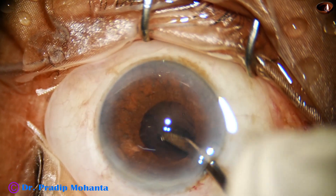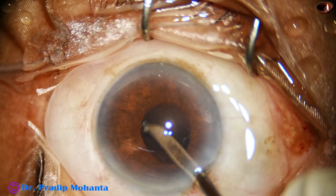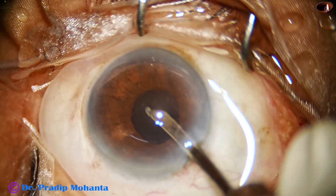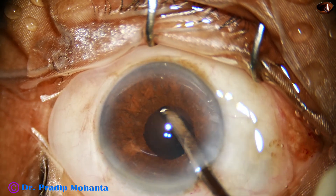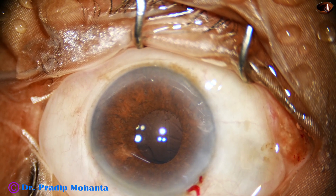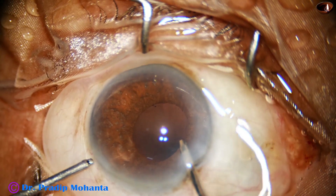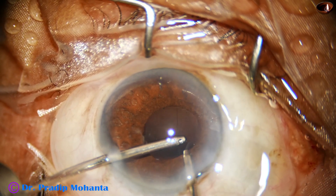Now I use a Simcoe and then bimanual irrigation aspiration to remove the cortex. B-Octa is a new device invented by Dr. Subin Bhattacharji, the same person who invented B-hex long ago. We are using B-hex and are very happy with it. We are really proud of Dr. Subin Bhattacharji because in India it would have been a burden on ophthalmologists if we had to use devices like the malyugin ring, which is very costly for our patients.